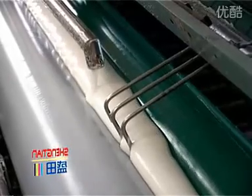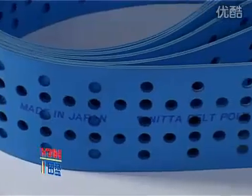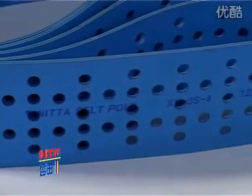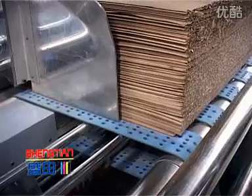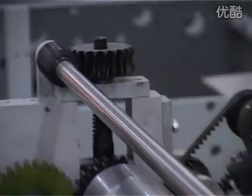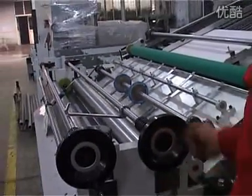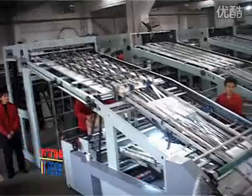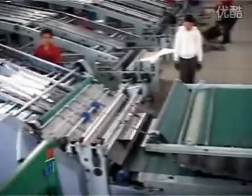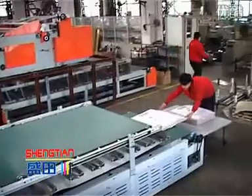The gluing rollers are molded to glue evenly. An automatic gluing system is equipped to keep the work consistent. The imported NITTA belts are wear-resistant and enable a smooth feel of the paper. The adjustment of pressure and space between rollers adopts a worm system and they can be adjusted at one side.